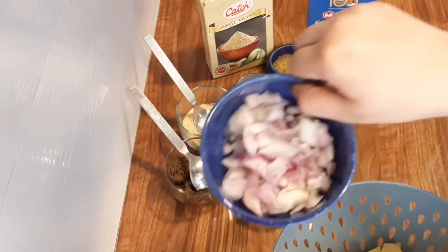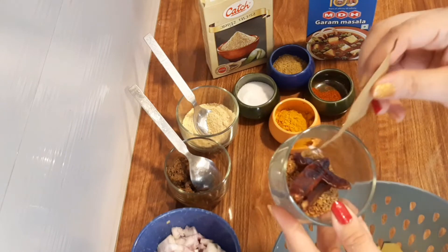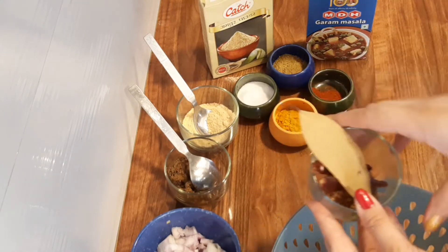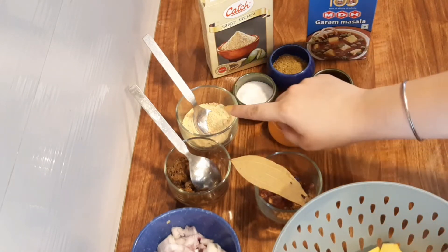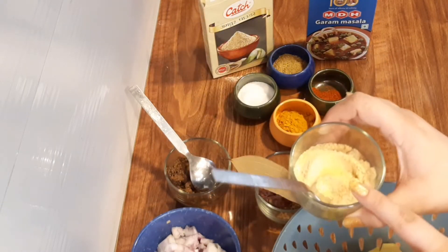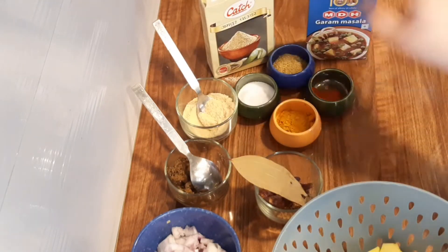Then cut a medium size onion. Here we have some fried masala: methi dana, jeera, red chilli, turmeric, red chilli powder, coriander powder, salt, and shakkar — optional but good. You can also use normal powdered sugar or chini.